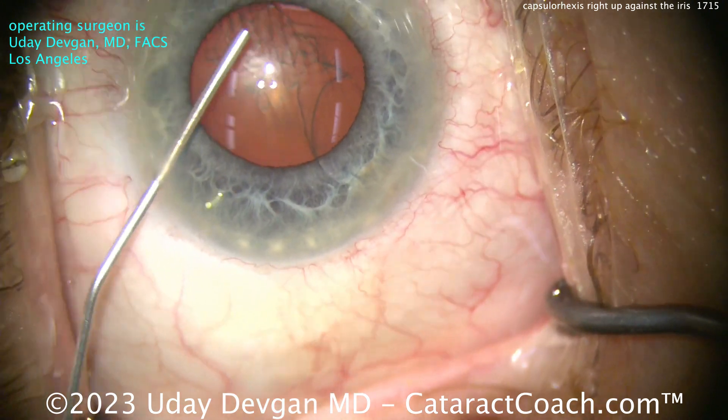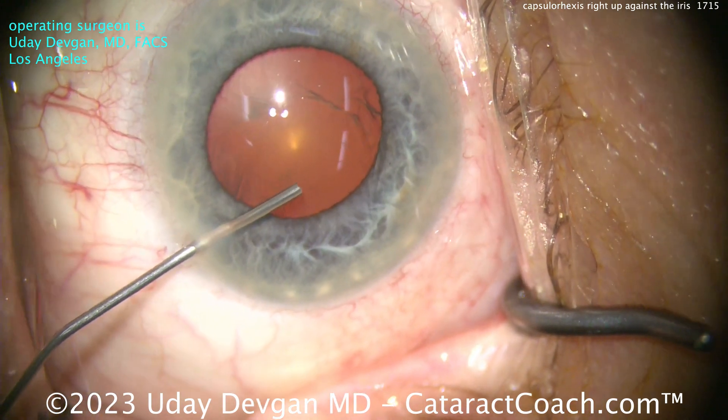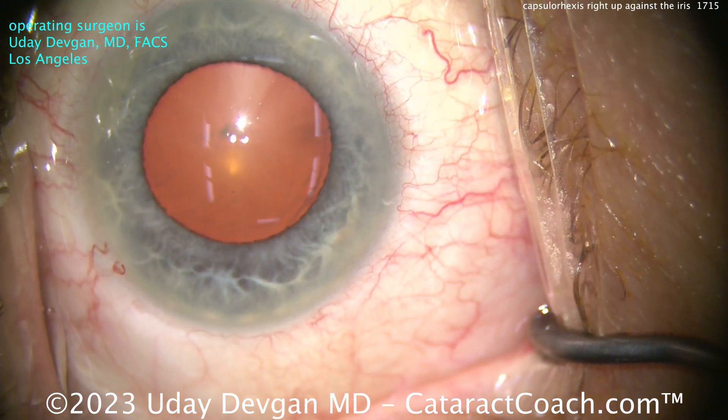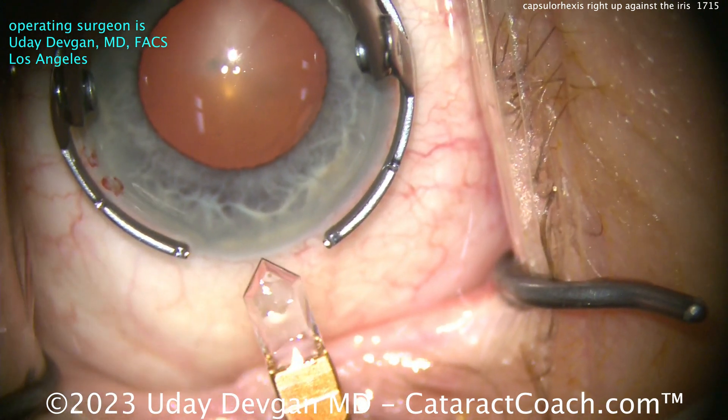Putting in some viscoelastic — look what I'm doing there. A little viscomydriasis, injecting it at the pupil margin just to get a little more expansion of the pupil. Viscomydriasis is, of course, just temporary. As the viscoelastic comes out of the eye, the pupil will come down a little bit.